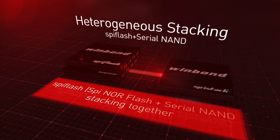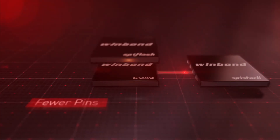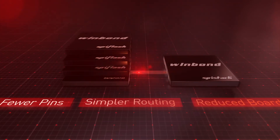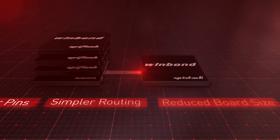The SPI stack can also be stacked with heterogeneous flash types, such as putting an SPI NOR flash on top of a serial NAND, combining the best of NOR and NAND together. This provides the ability to achieve greater density in a small package with fewer pins and simpler routing, resulting in reduced board size.